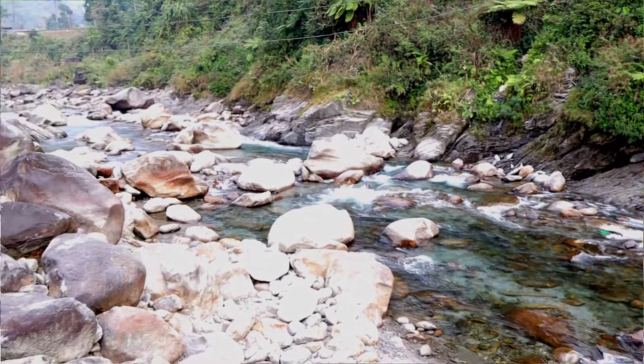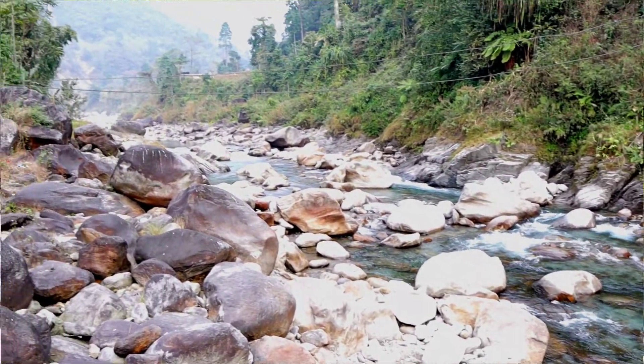Today we will learn Chandra Namaskar. But what is this Chandra Namaskar? We all know about Surya Namaskar. In the same way, Chandra Namaskar is a set of Asanas.